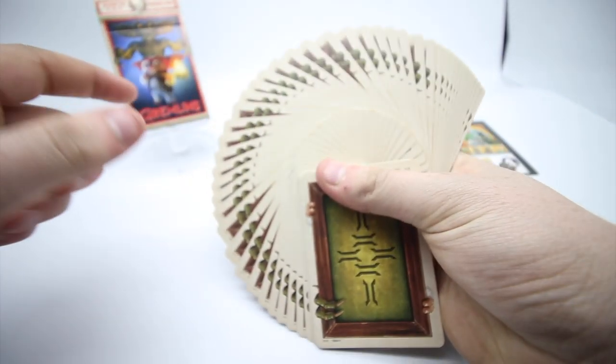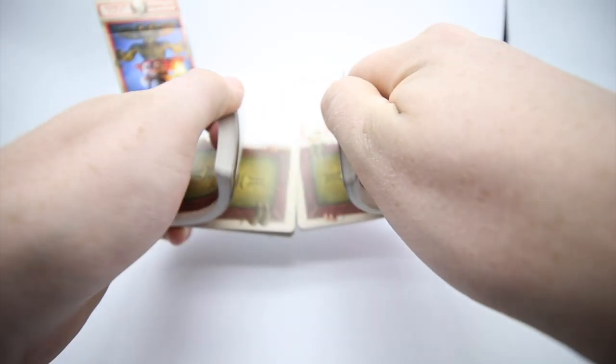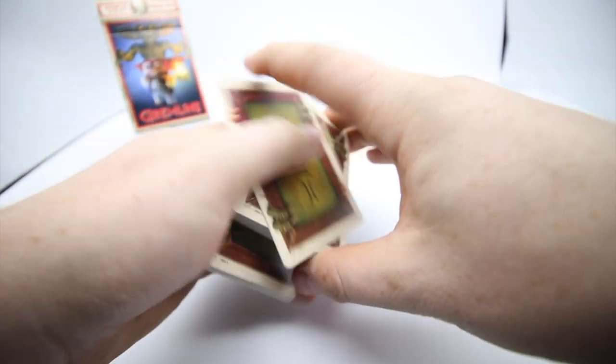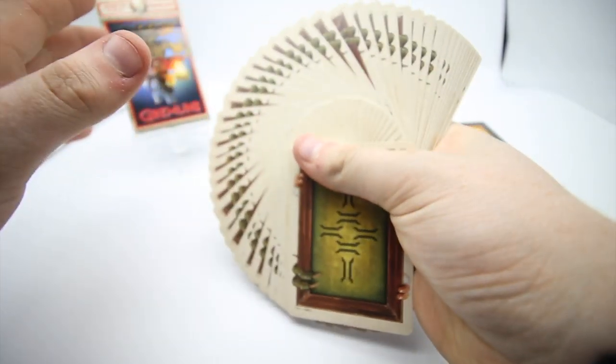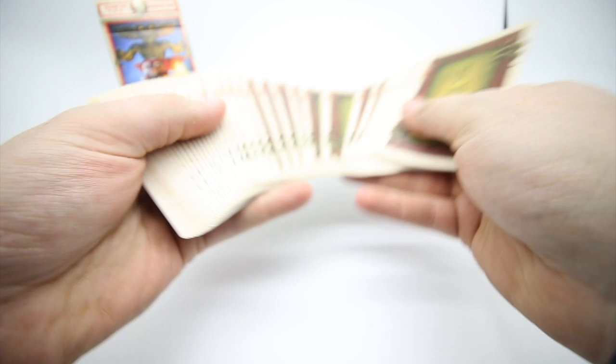The deck fans really nicely. Giving it a riffle and shuffle — it's printed by the USPC so it handles well, cuts nicely, just as you'd want it to. It looks like a great deck and feels like a great deck. If you're into gremlins it really replicates the brand very well.